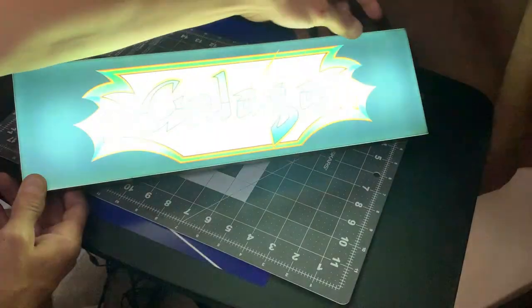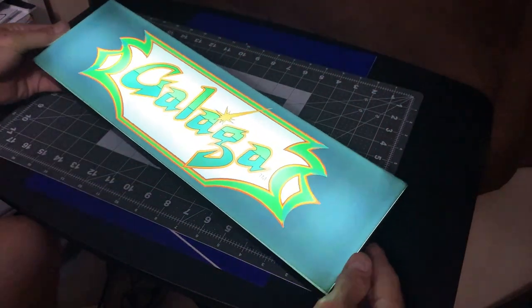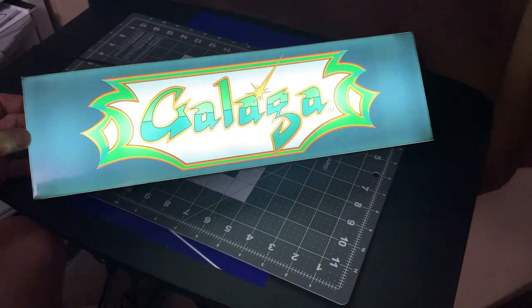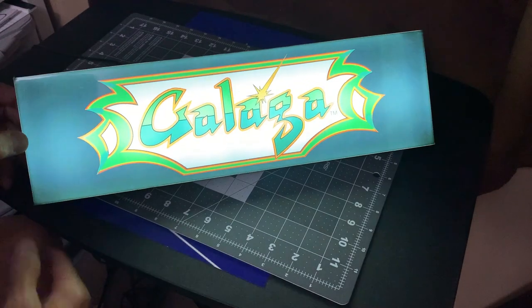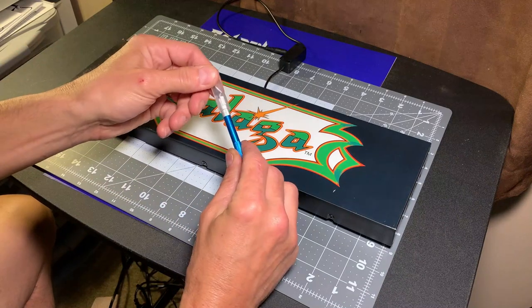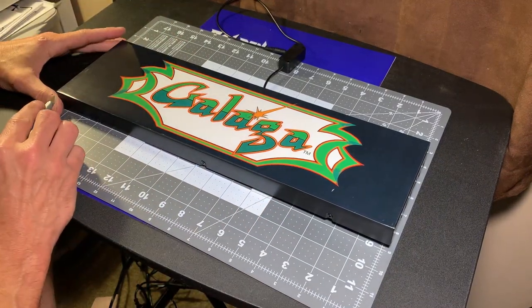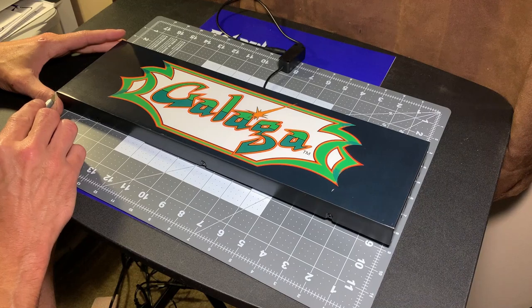Let's go ahead and plug this thing in and fire it up and see what it looks like. Not bad. There are some other marquees out there that illuminate a little bit better and maybe the image is a little crisper, but I love the way these things actually mount inside the cabs. I like how you have a captured nut inside and you can really tighten that up and it draws the top of the cabinet together.